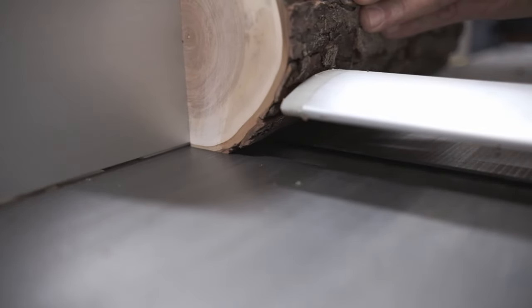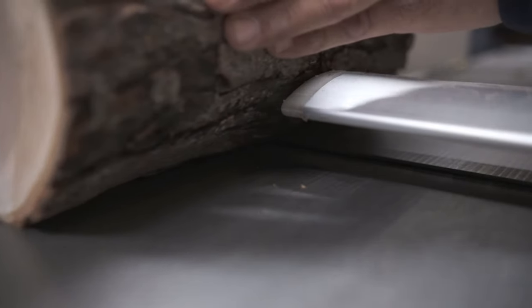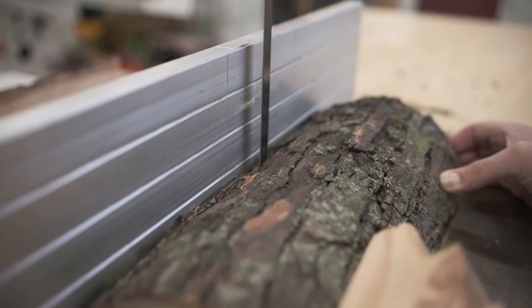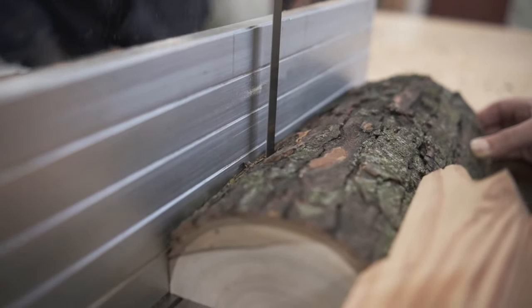To make the edge even flatter we use a jointer. Now we can go back to the bandsaw. The fence makes sure every piece will be the same size and the push block keeps our fingers further from the blade.